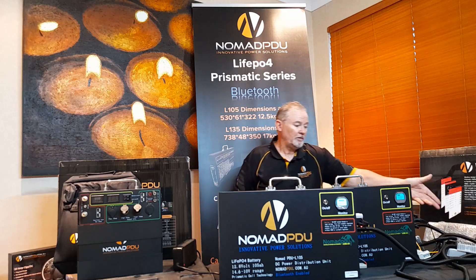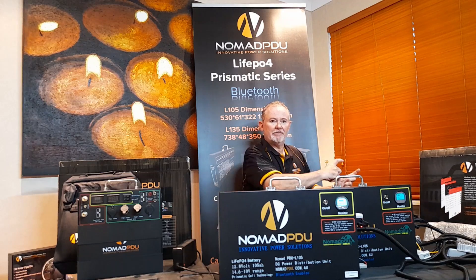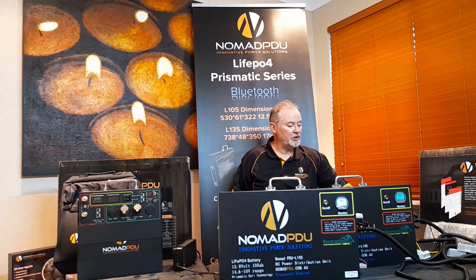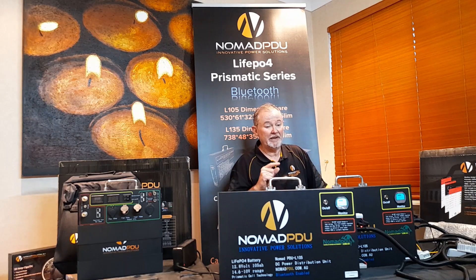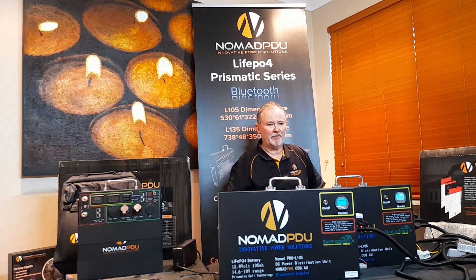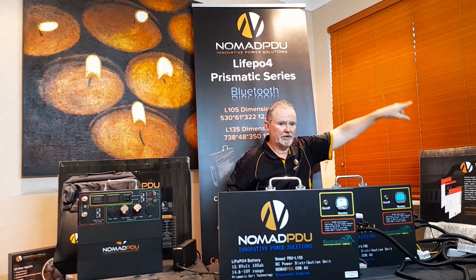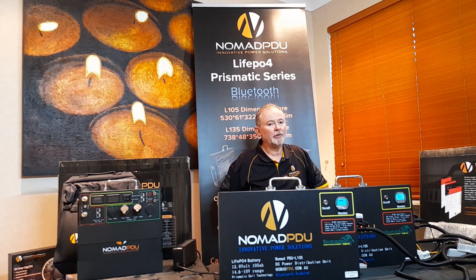These are DC-DC converters, also called step-ups or voltage stabilizers. They take a voltage in, stabilize it, and put out a set voltage — that's all they do. You can buy these as modules yourself, but we do run into issues with people wiring them incorrectly. What happens is they try to charge their car from the battery — they've got the output and input back to front and they're trying to charge the vehicle. It's just a matter of swapping it around.